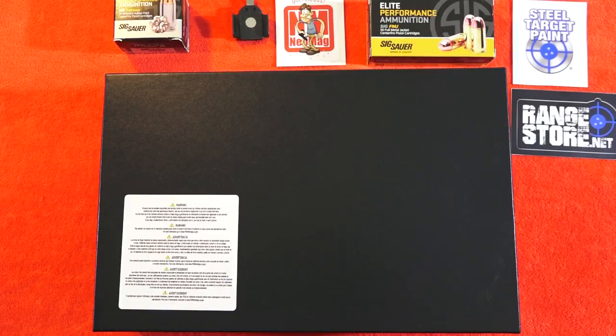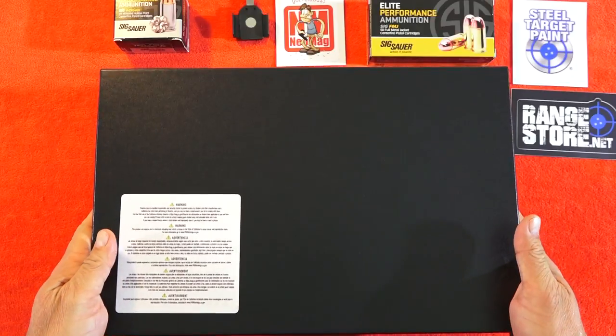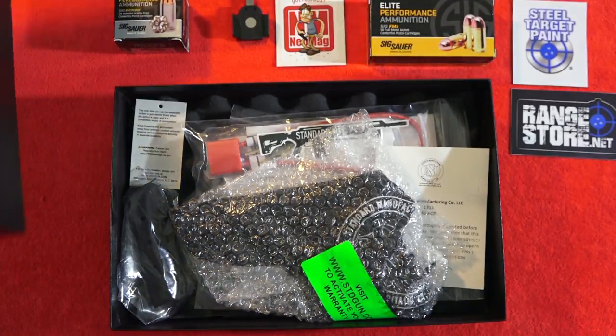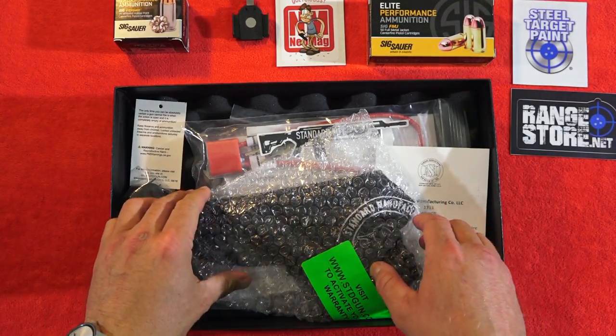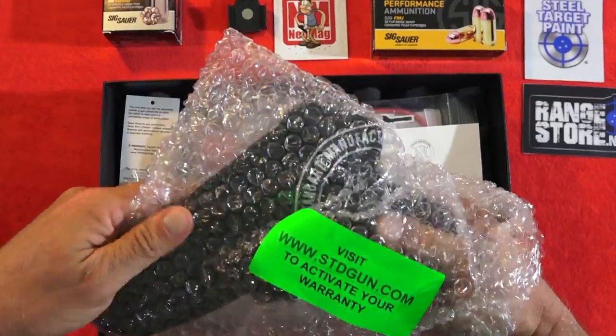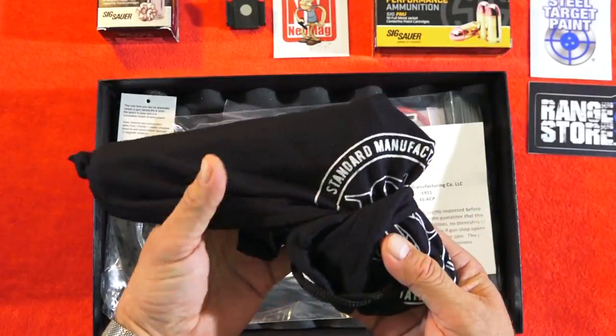Hey guys, welcome back to the channel. Brad and Middlemeter USA here, and this is going to be a very special review. This is a 1911 that you have never seen before. We're going to review the Standard Manufacturing color case number one engraved. It comes in this black box right here — this is the way it came, wrapped in plastic and then a protective cloth.